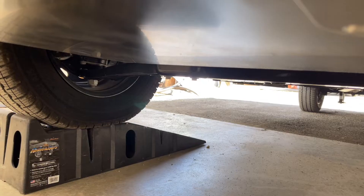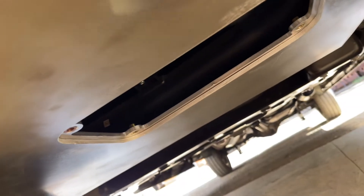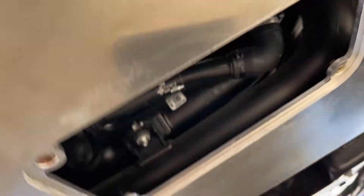Let's get that opened up. As I'm pulling the glass bolt off — boom — we have access to the oil filter area. Nice and easy.